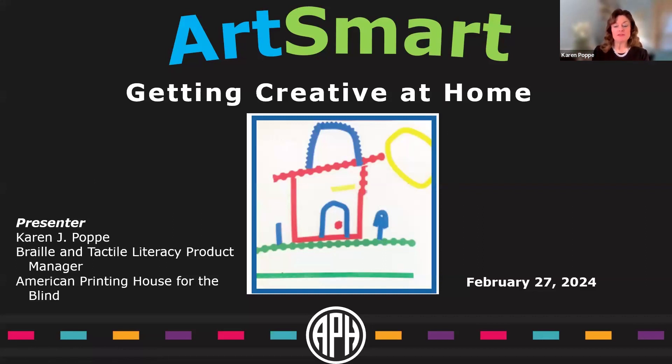One area where I found a lot of deficiency in product lines was art materials. I have a son who really loved art when he was young, so I became passionate about providing materials that are self-explanatory and easy to use from both the student's point of view and within a home environment. I'll give a brief tour of tools and products APH offers, and Melissa will interject to give perspective as a parent and ask additional questions.